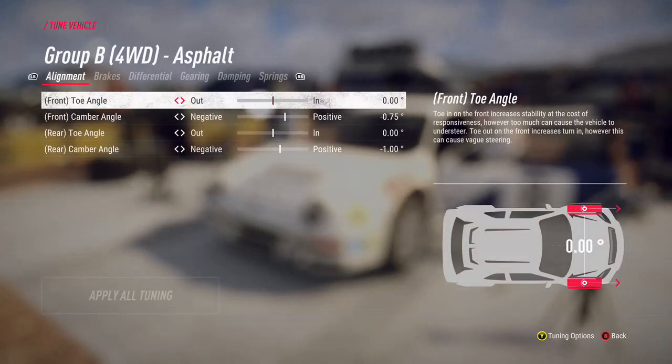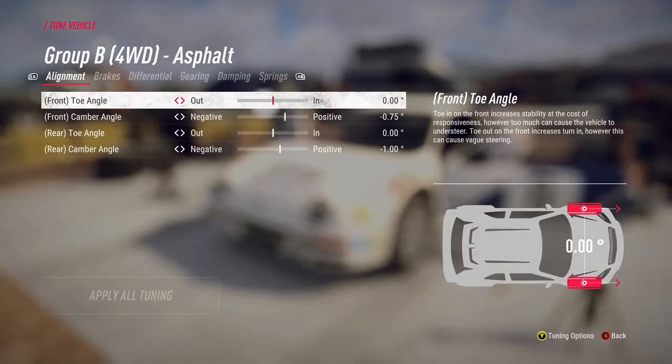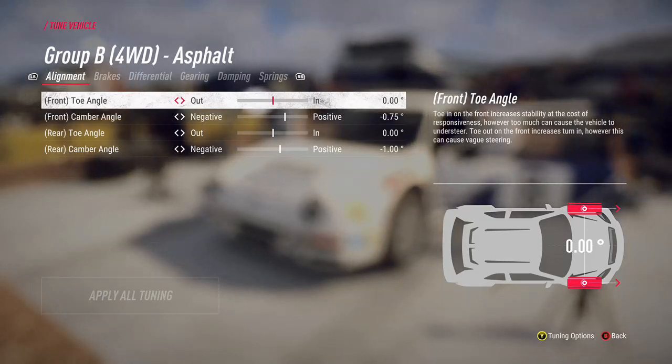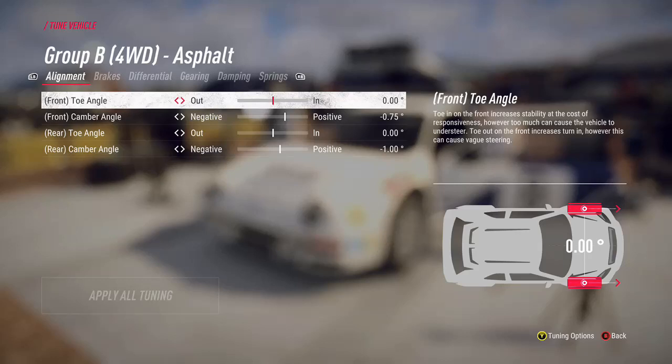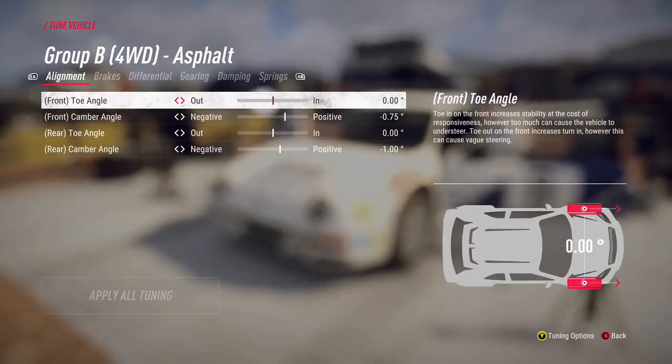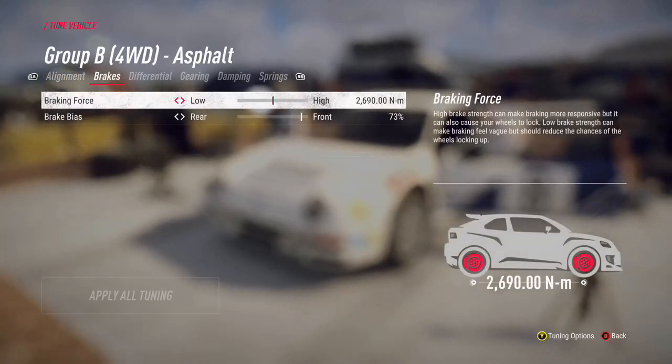Tuning your vehicle is the final thing we'll look at - there are lots of options and we could spend a lot of time on this. I'll give a quick guide to the things I'd look at and point out where you can educate yourself further. On the top right it'll tell you what each setting does. I tend not to mess with alignment straight away as other things have a bigger impact. Brakes is one I'd look at first.